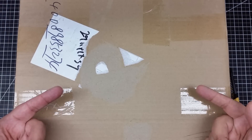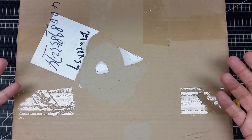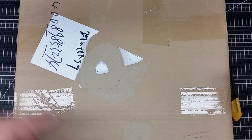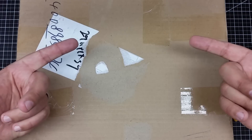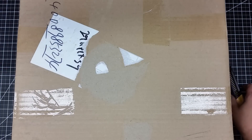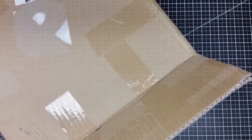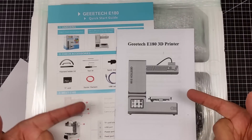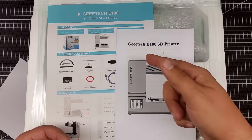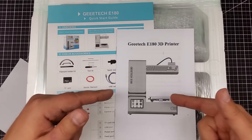Welcome to this episode of DIY3DTech.com. I've got another box in from China. I'm really not sure what's in this box, so I'm going to go ahead and open it and let's see what's inside. It appears to be the G-Tech E-180 3D printer from Gearbest.